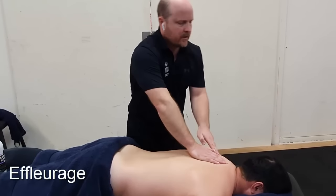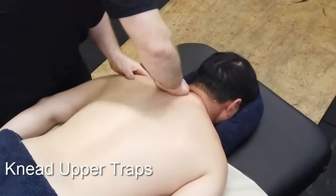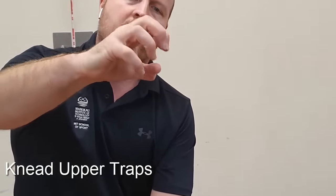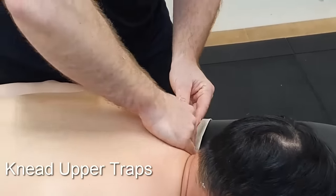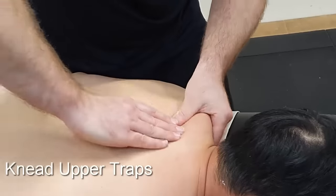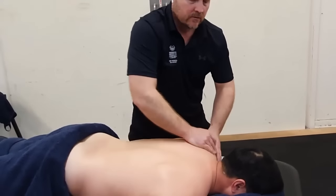Now we can come up to the upper traps and knead. With kneading we scoop, then pull and squeeze at the upper traps. We want to make sure we have the right type of grip — squeezing the tissue. We never want to claw and grab because it's going to be pokey and uncomfortable. Always check with your client regarding pressure: more, less, or is that about right?